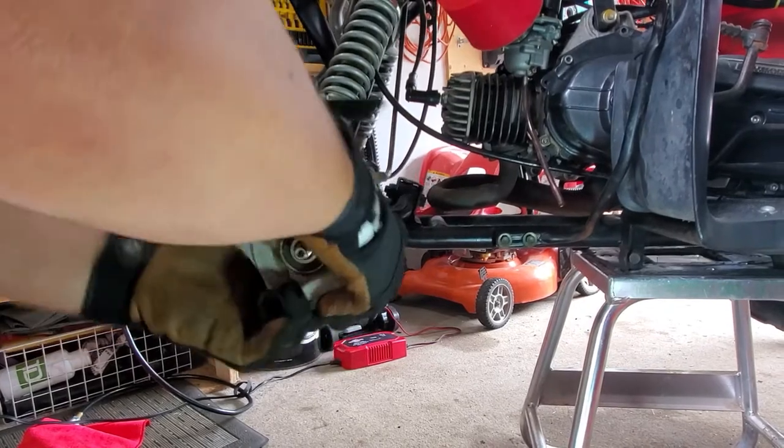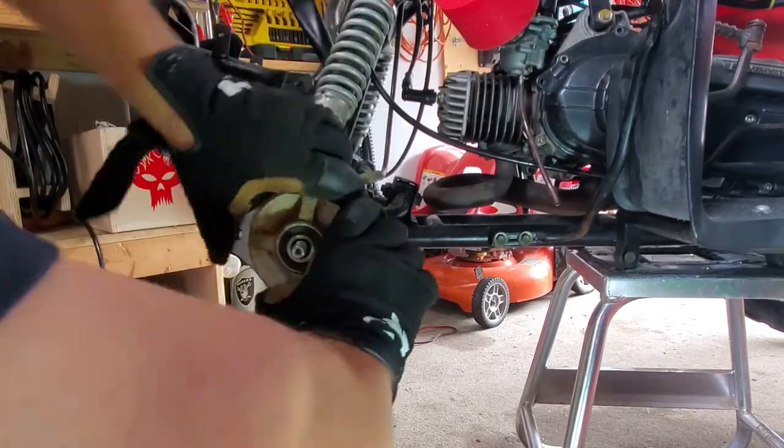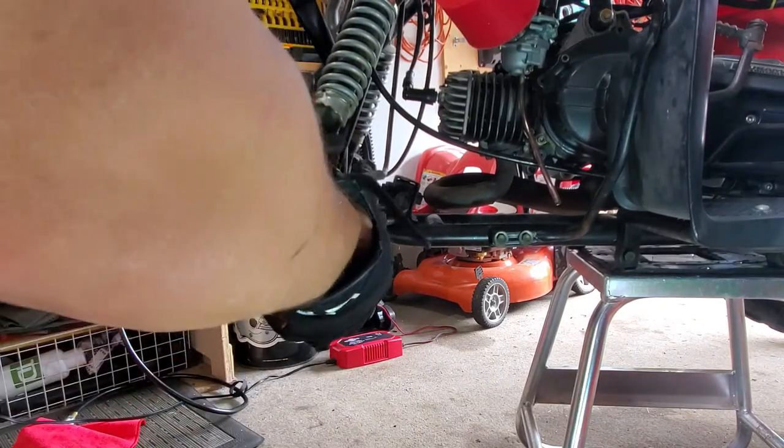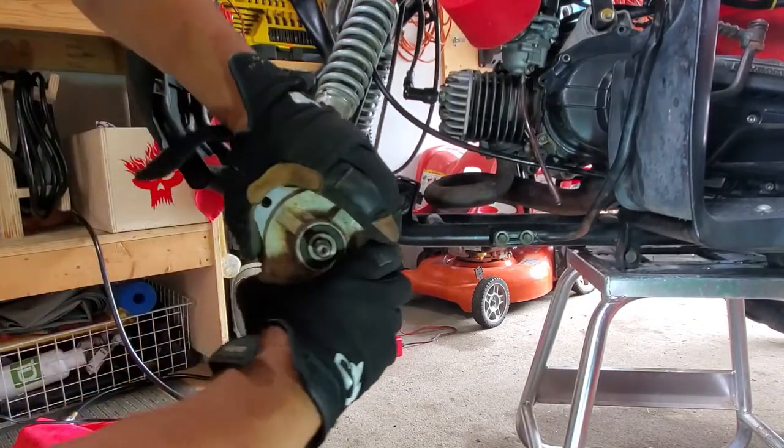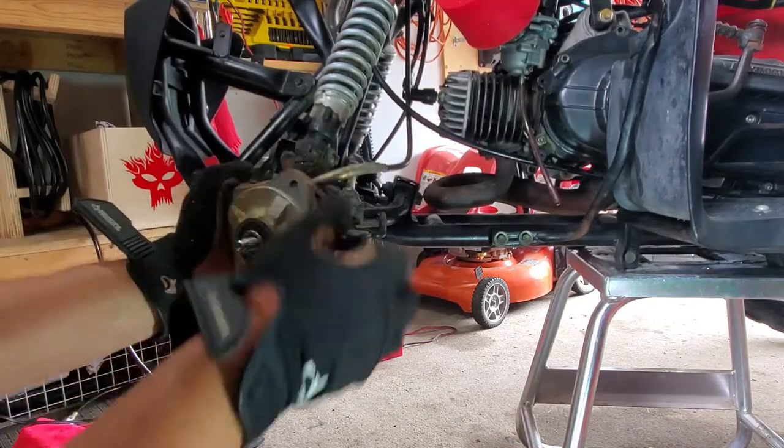This outside part is the drum, so the drum fits over the brakes — the brakes fitting over the drum, like on a dirt bike.